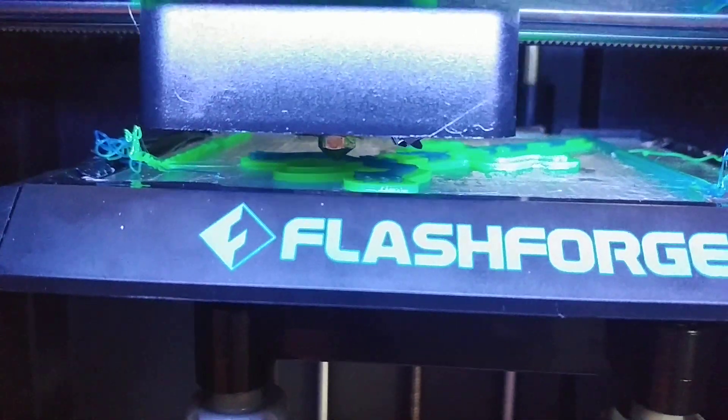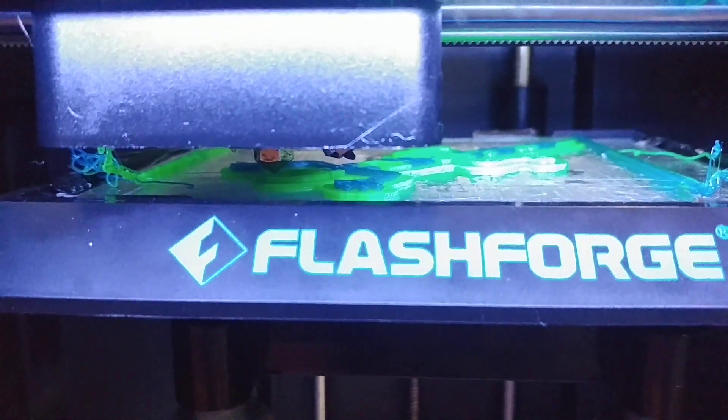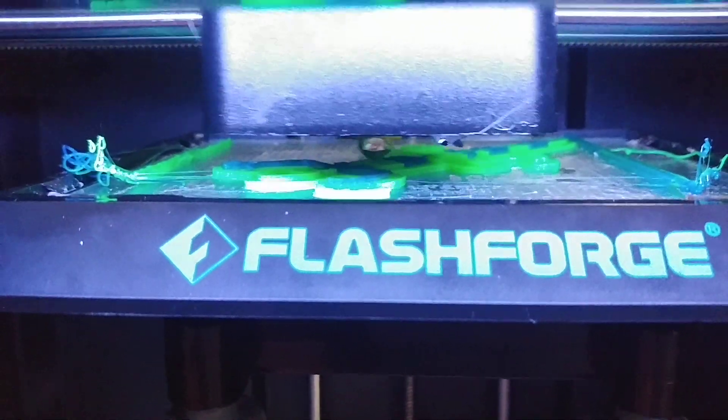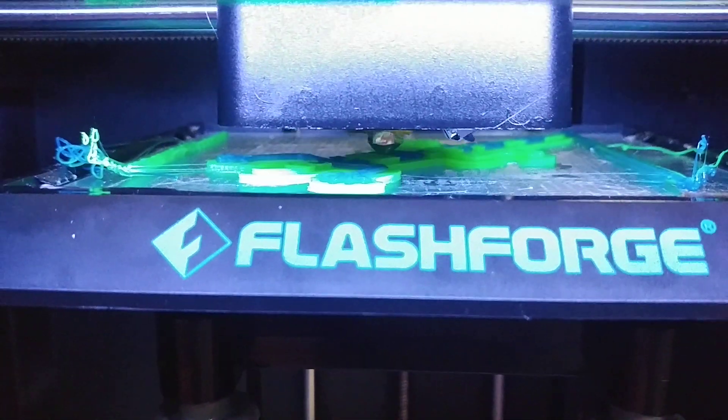And now it's in the green filament and now it's printing normally. So that was a quick little demo of the color change between blue and green. And when it's done with this layer, it'll do one more green layer and then it'll switch back to blue.